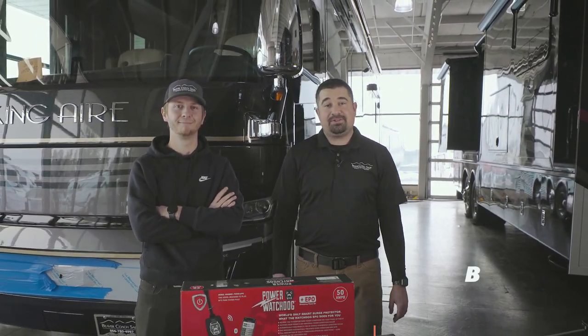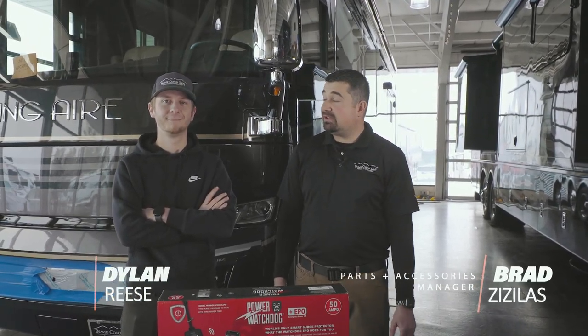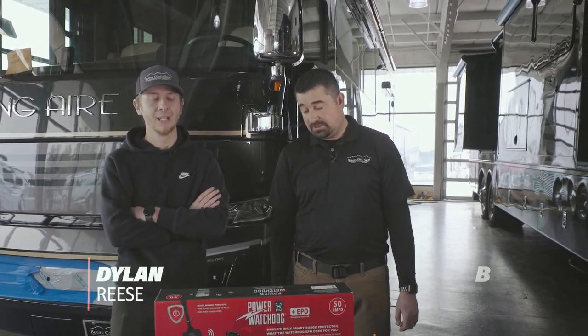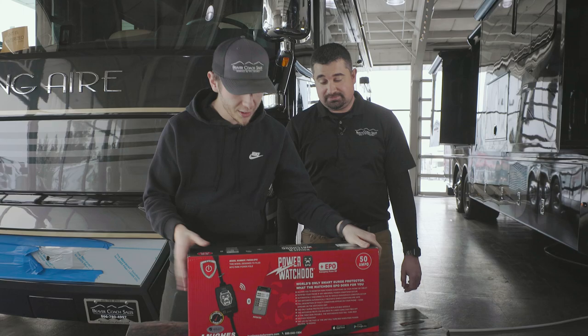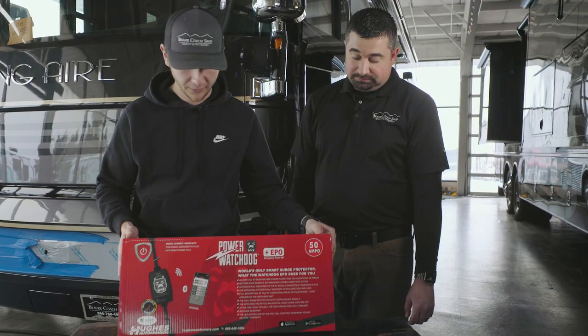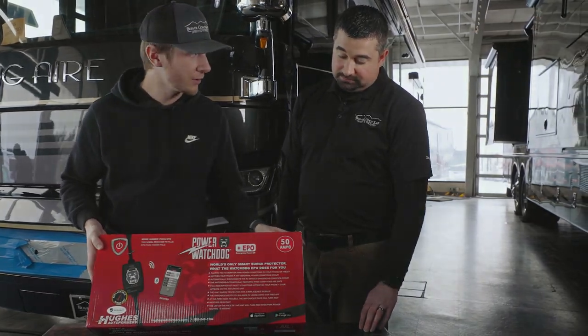Hey everybody, welcome to Beaver Coach Sales. My name is Brad. I'm here with Dylan and today we are going to share one of our favorite products with you. We've got the portable Watchdog 50 amp surge protector today that we're going to be unboxing and showing you how it works.